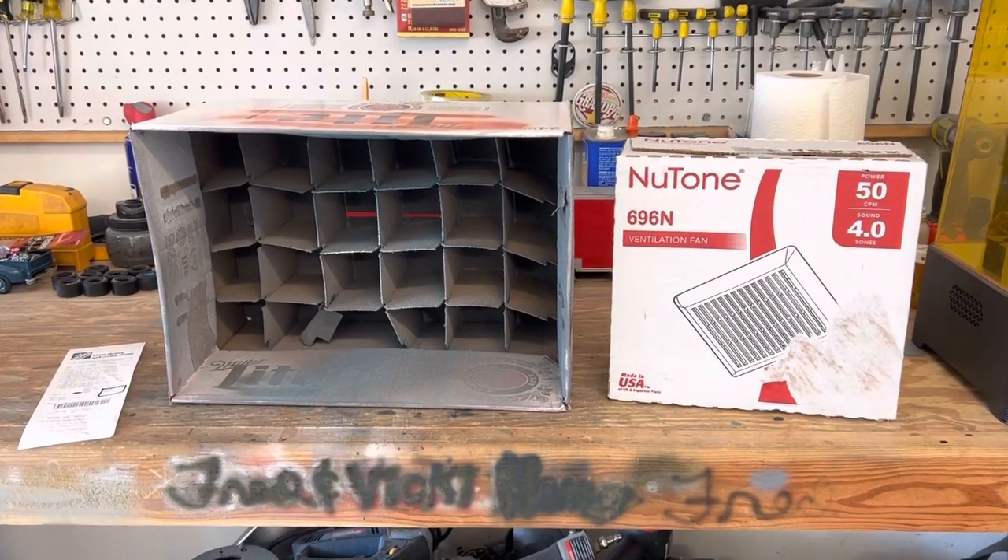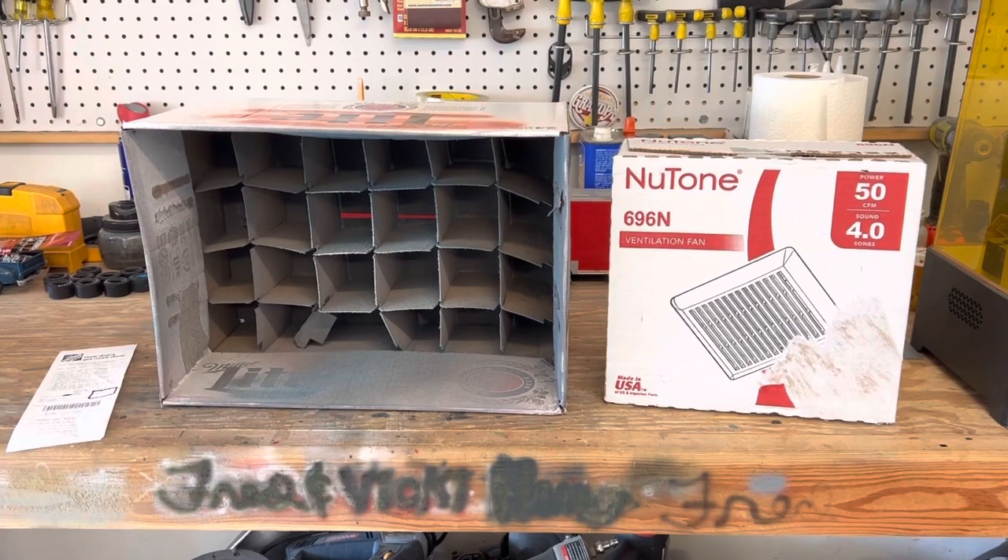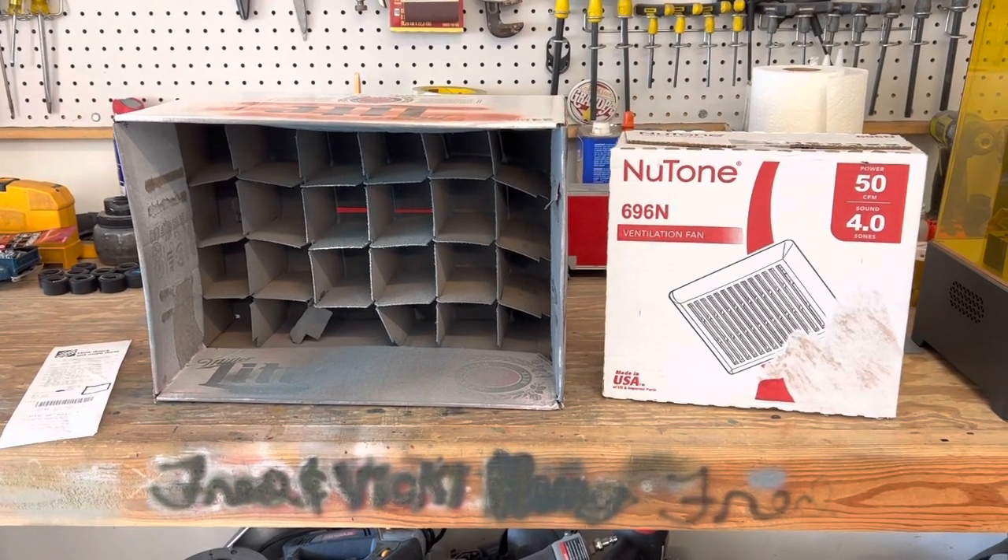Good Sunday morning, YouTube modeling community. Peppa here at West Georgia Rides and Customs — hope everybody's doing well today.